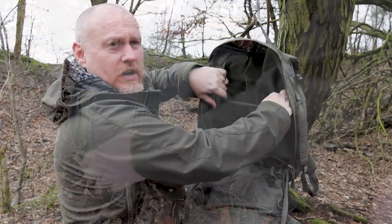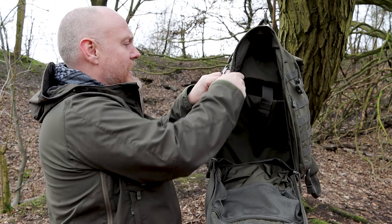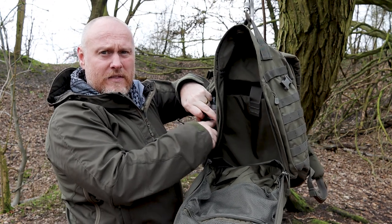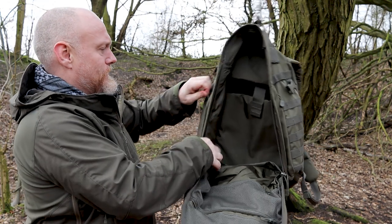On the inside you'll see the nice large laptop section with a keeper, and the sides and back are lined — partly because the side pockets do intrude slightly into the main compartment. As you'd expect from 5.11, the fit, finish, and quality are amazing. There's a reason why hundreds of thousands of service men and women around the world use this pack — whether you're in the military or not, it really is a great pack.